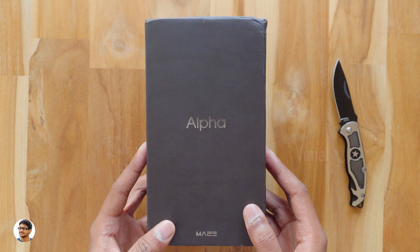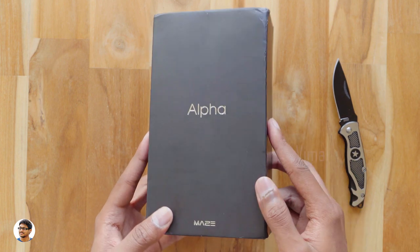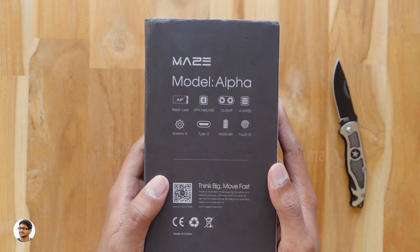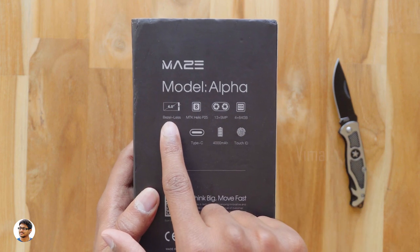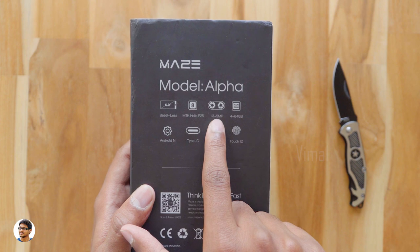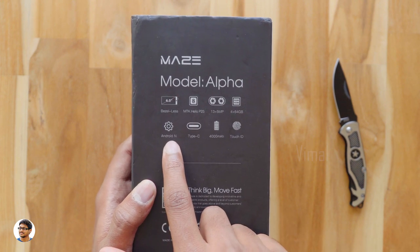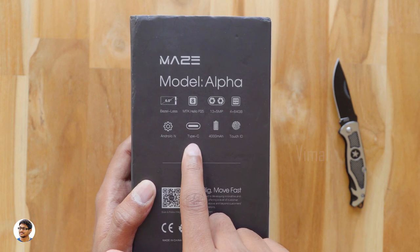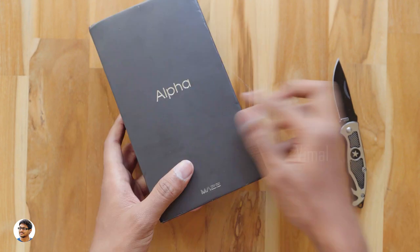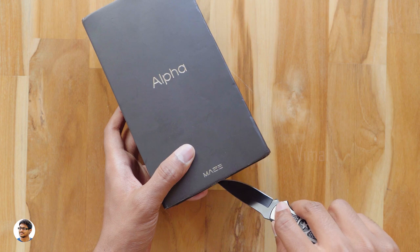The Maze Alpha comes in this box packaging. It's a 6-inch bezel-less phone — you've got the Maze Alpha branding here. It comes in a decent box and looks very simple. At the back side you've got the features: it's a 6-inch bezel-less smartphone, has an MTK Helio P25 octa-core CPU, dual rear cameras, 4GB RAM and 64GB ROM, runs Android N out of the box, has a USB Type-C port, 4000mAh battery, and a fingerprint scanner on the front.